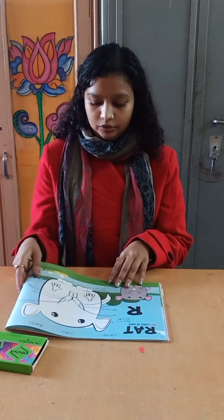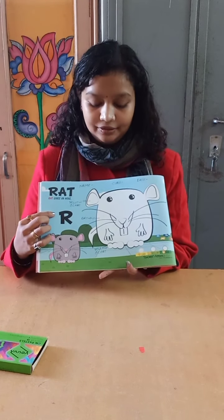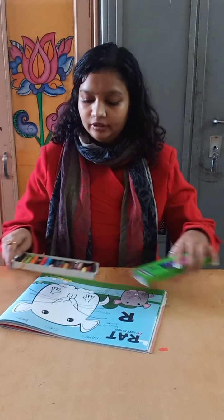Hello and Namaste to everyone. In today's class we are going to fill color in red. This is a picture of red and page number 24. So let's start with coloring.